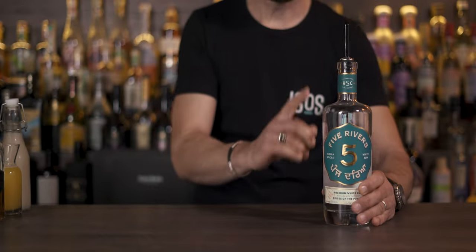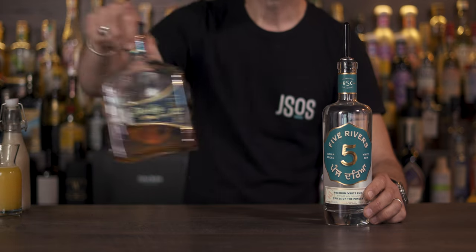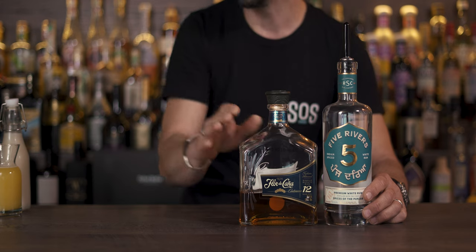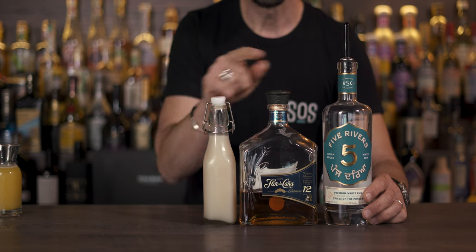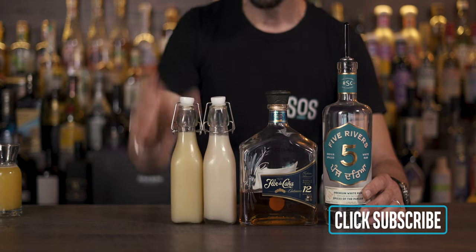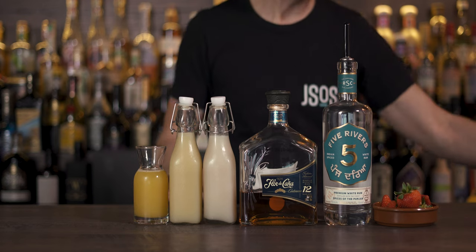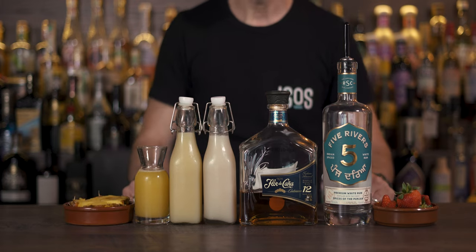We start with a white rum — I'll be using a white spiced rum, an Indian rum of fantastic quality, but you can use your favorite. For the other part of the cocktail we need a good aged rum; I'm going with a 12-year-old, very smooth and perfect in cocktails. We also need coconut cream, lime juice, pineapple juice, and one strawberry for the cocktail plus one for garnish, and maybe some pineapple for garnish too.